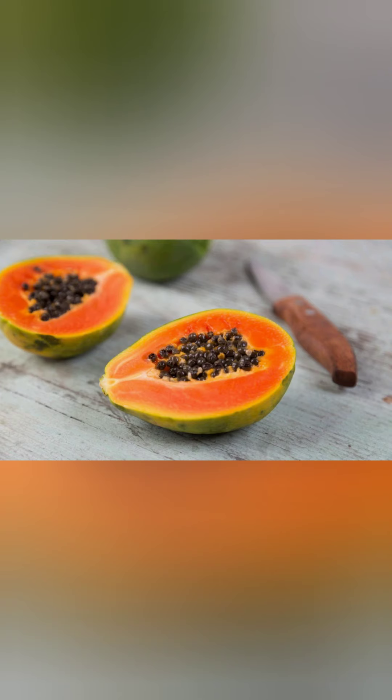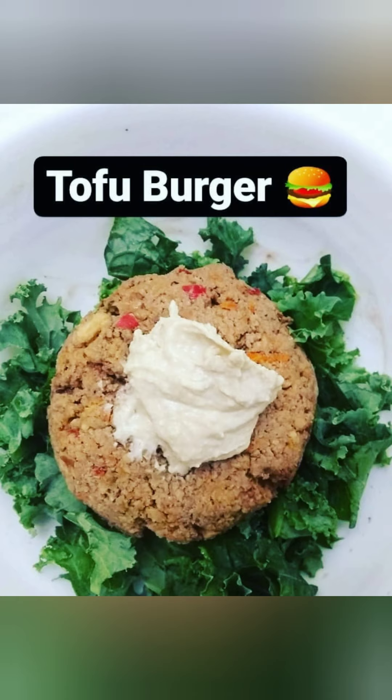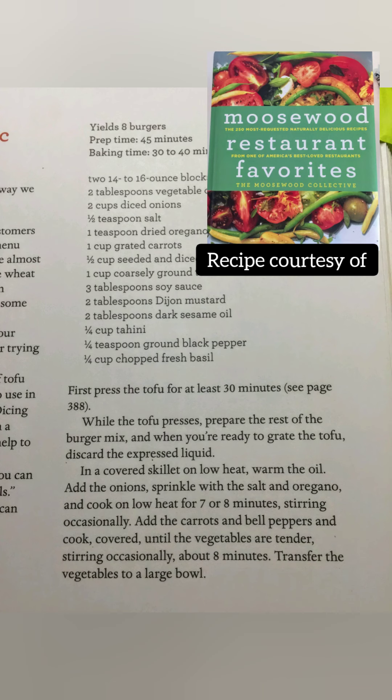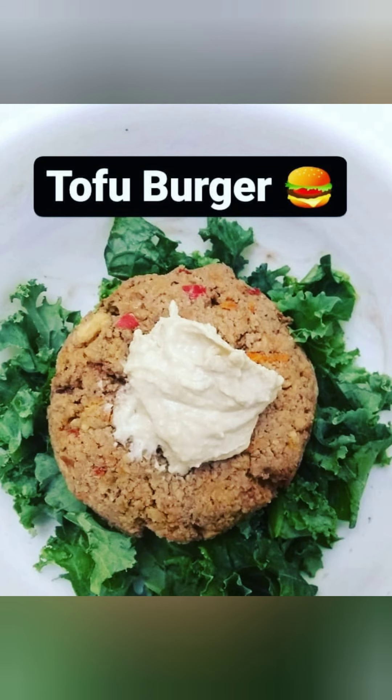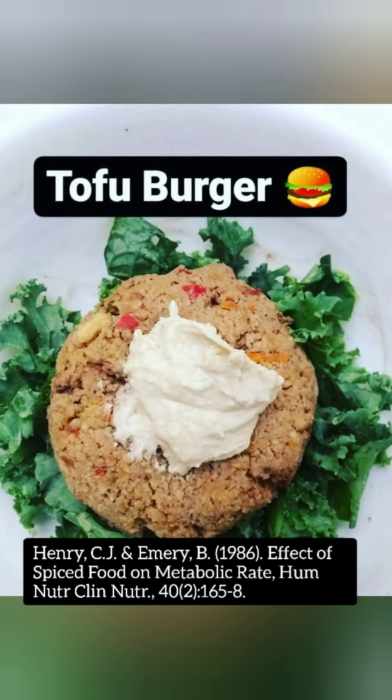In this next picture, we have a tofu burger on greens. This is an amazing creation from my awesome client. I really like this because this is a breadless burger — essentially a tofu burger and a good source of protein. It's on top of a bed of kale greens, and I throw a little bit of hummus and some crushed red pepper to punch up the thermic effect of the meal.